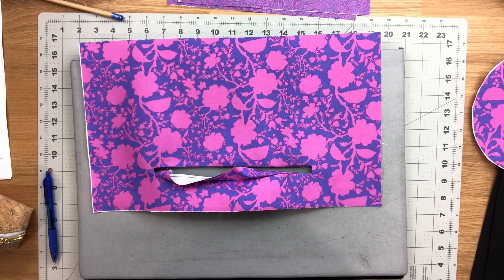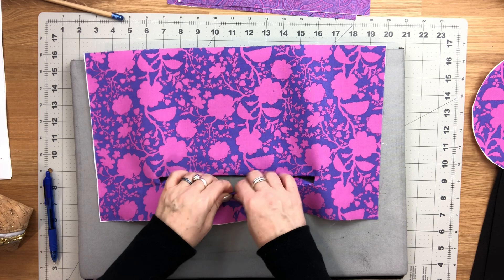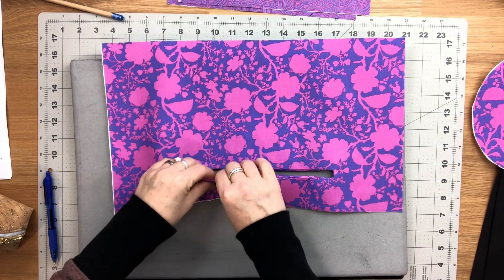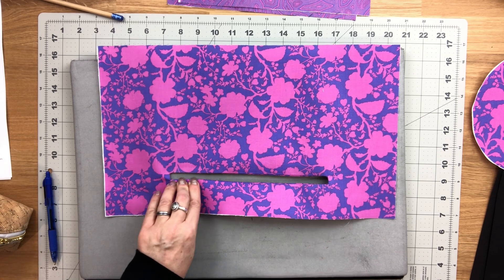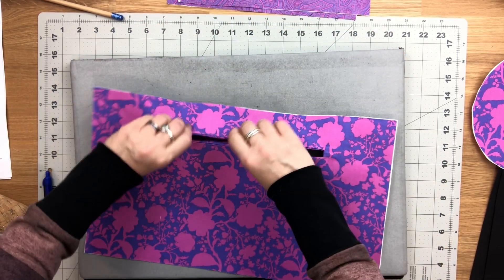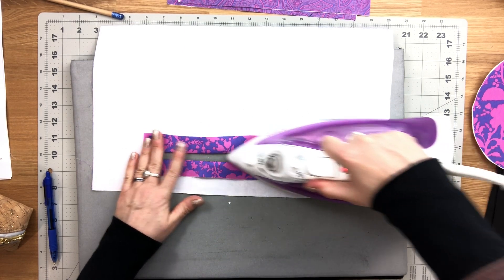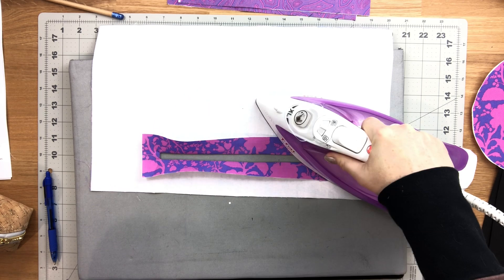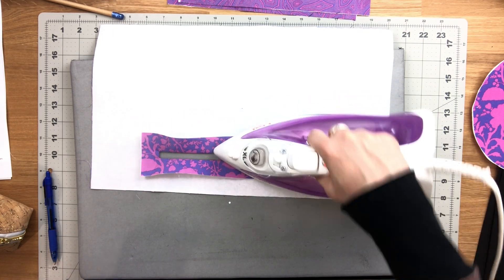If you see puckering at the corners, it means you didn't cut close enough to the corner when cutting inside the rectangle box. Flip it over and try to cut a little bit closer, just make sure you're not cutting the stitching. If you have a little bit of puckering, sometimes just give it a little tug and press again — it sort of fixes itself.